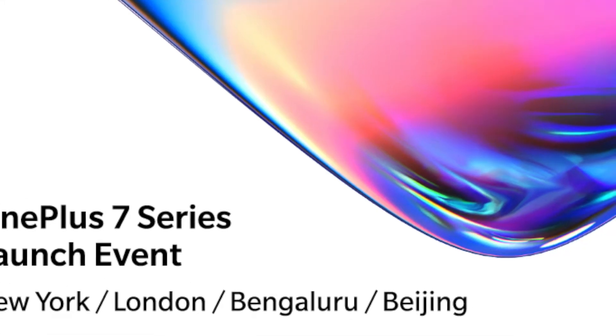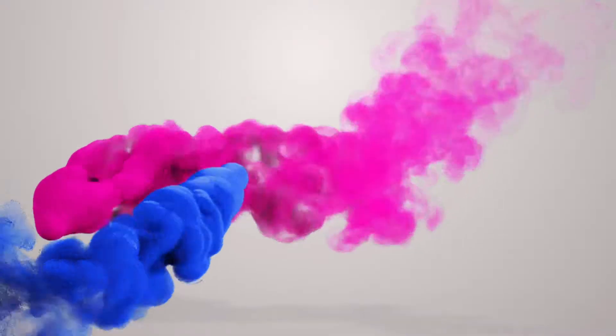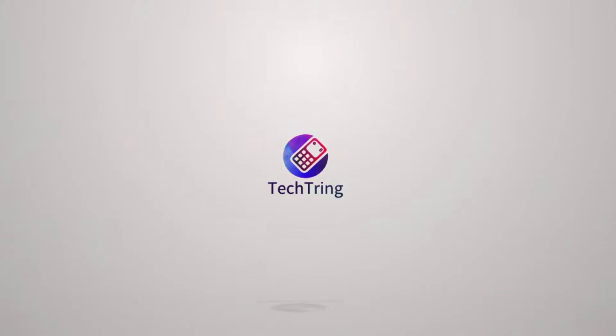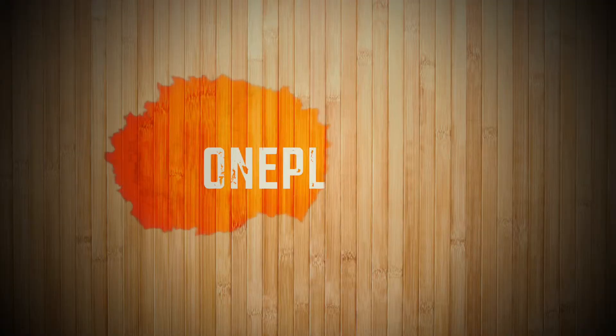Hey guys, welcome back to the channel. The OnePlus 7 is right around the corner and the leaks cover pretty much everything we need to know about the device, so let's put them all together. The OnePlus 7 is expected to be released in three variants: the regular OnePlus 7, the OnePlus 7 Pro, and the OnePlus 7 Pro with 5G capabilities.